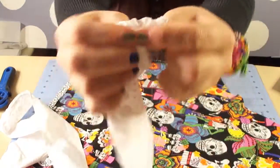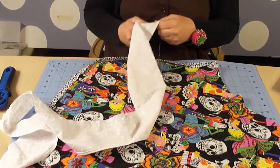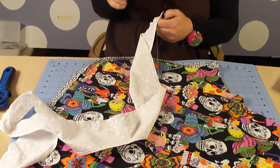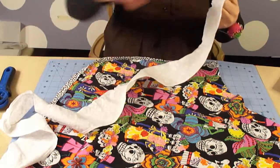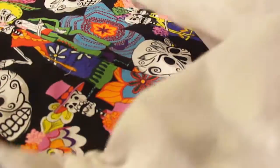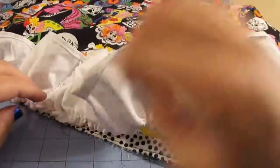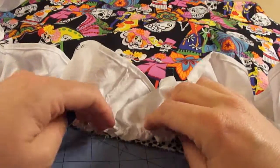As you gently tug on it, it will start to create a little bit of a ruffle. Then push that ruffle down because you don't want it all clumped up in one space — you want it distributed evenly. I'm still holding on to my stitch in the back while tugging it out, just bringing it down. Go slow and take your time with it and you'll have a fabulous ruffle.